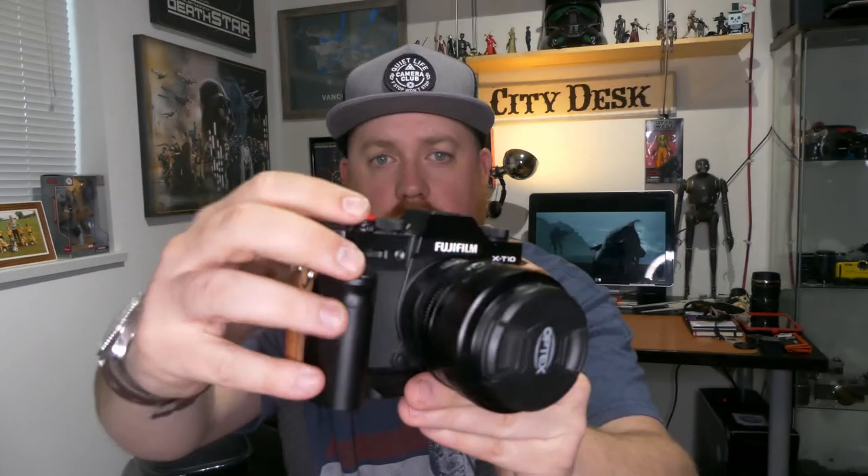I've also changed out the lens cap on this 27mm pancake lens because the original one is a piece of garbage. One thing this camera doesn't have, which other Fujifilm X series cameras have, is a threaded shutter release button. My XT10 has a threaded shutter release button and I've got a soft release on it — it threads into the button with a little rubber o-ring, and it just gives you a little more control and a nicer feel as you're shooting.